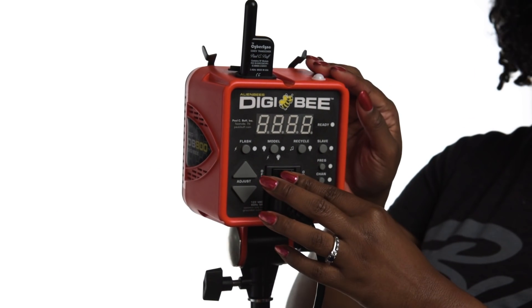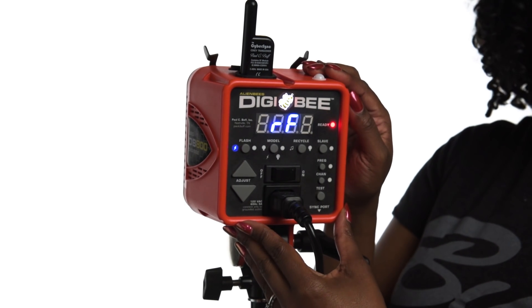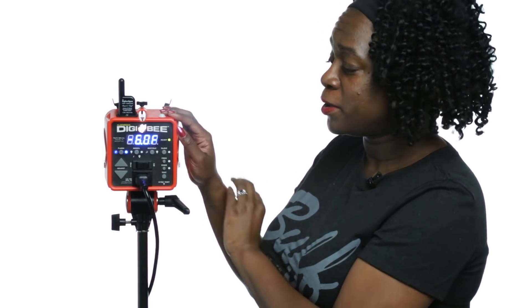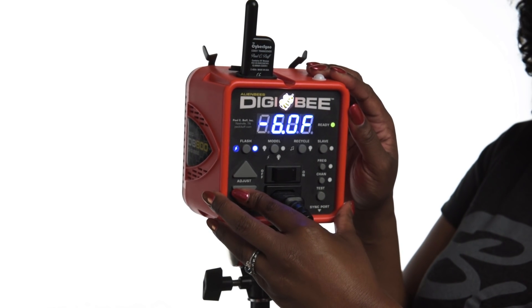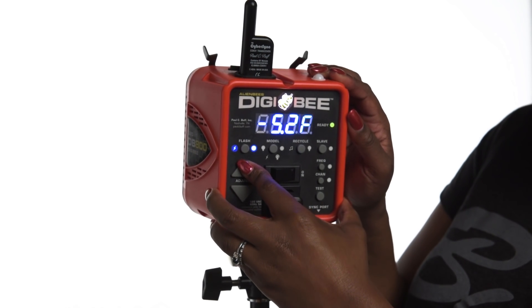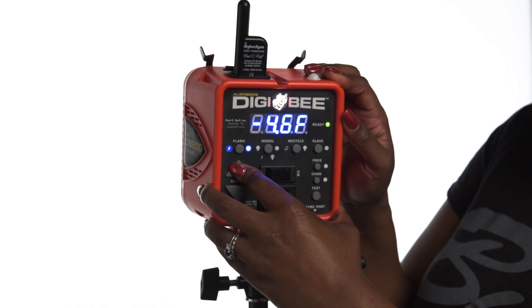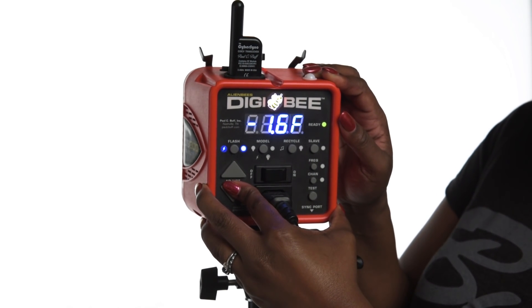Once I have removed the protective shipping cap, I can now turn on the Digibee from the back control panel, and we'll start with the flash button. The flash button is used to toggle the Digibee in and out of flash adjustment mode. When the Digibee is in flash adjustment mode, it can be used as a flash unit for still photography. I can also use these up and down adjust buttons to increase or decrease the output of the Digibee. If I need to make a larger adjustment in either direction, I can press and hold the adjust button.